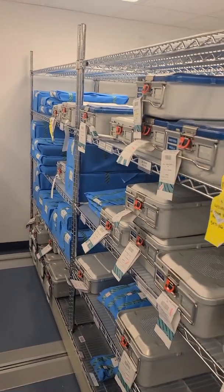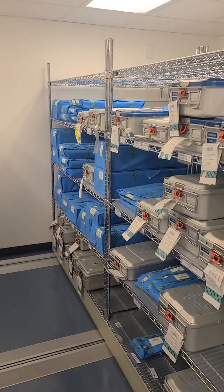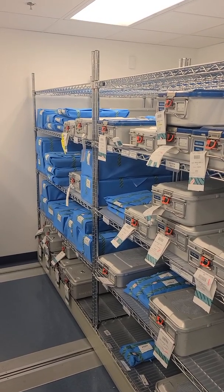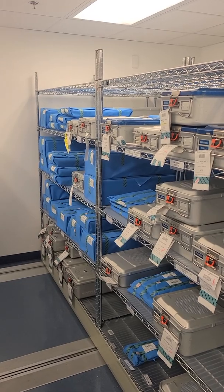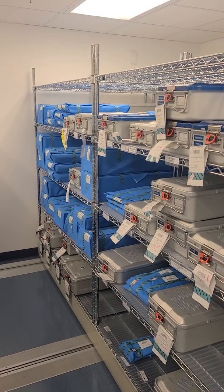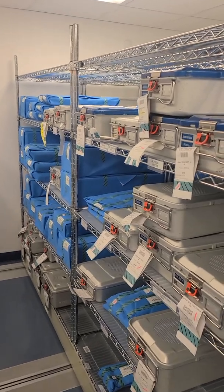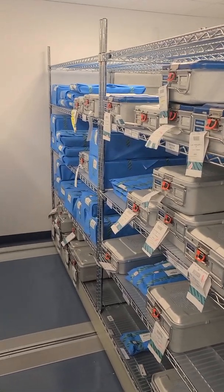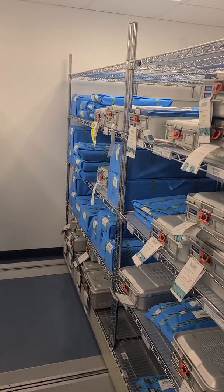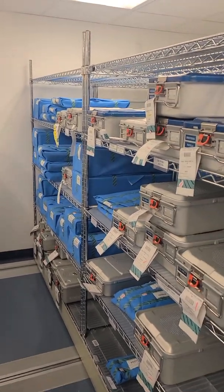So storage — what does AAMI say? In Section 11, AAMI addresses storage and transportation of sterile items. It basically says it should be in an environmentally controlled environment that is easily accessible and cleanable. In a nutshell, it should be low traffic. It tells you about the shelving recommendation — that it should be enclosed.